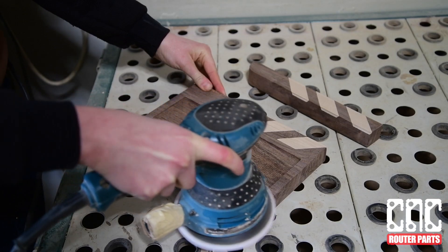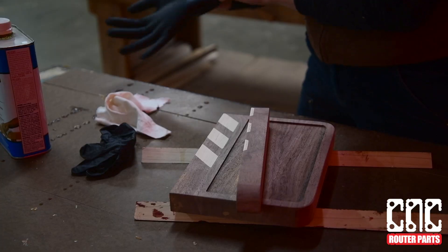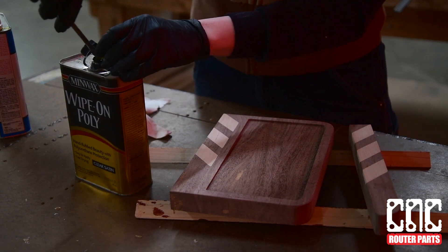I can sand down my tabs on the belt sander or use a flush trim bit to clean them up. I'll do some finish sanding with my orbital sander and break the edges with a small chamfer. And we're ready for finish! Here I'm using a satin wipe-on poly, though it's really up to you and your aesthetic preference.